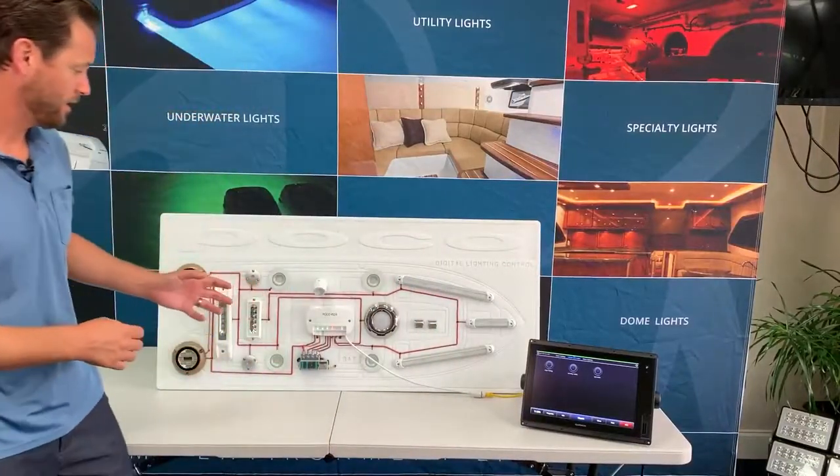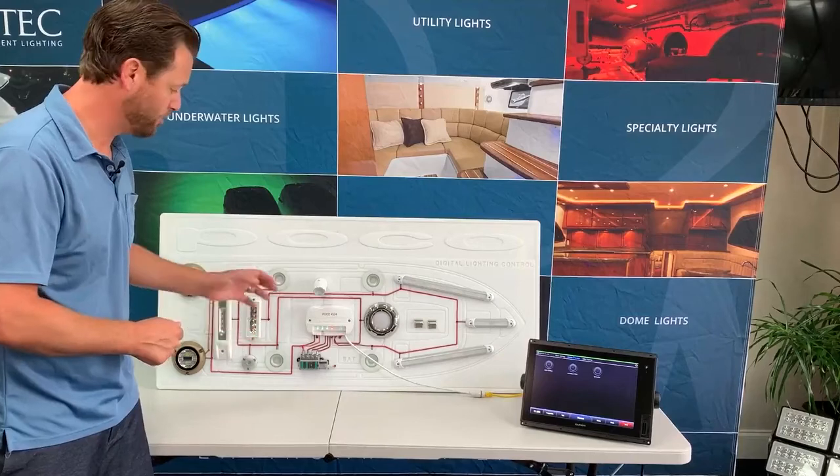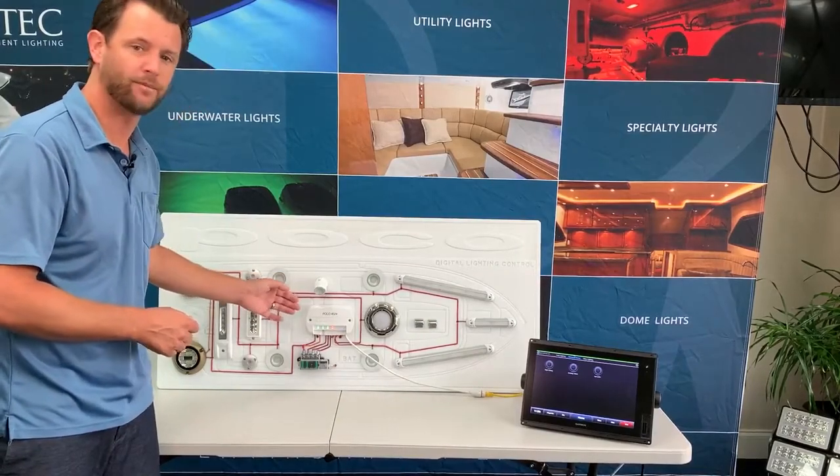One of the unique things about POCO is that it allows you to integrate seamlessly with a two-wire configuration. The POCO consists of four channels, all of which can manage up to 10 amps worth of lights, so 40 amps in total.